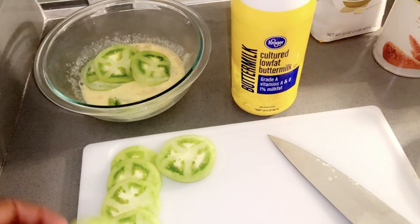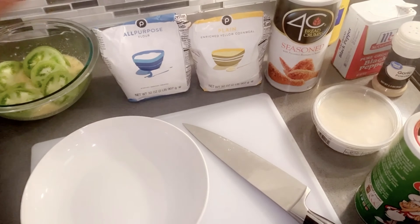So we're going to go ahead and cut these into little rounds, about a quarter of an inch or so thick — not too thick. Next, you need to make your wet mixture for your batter.